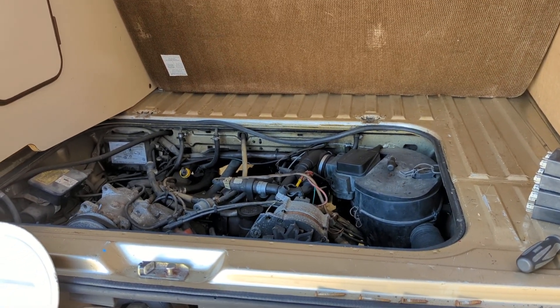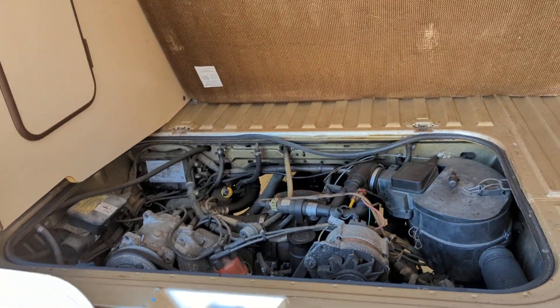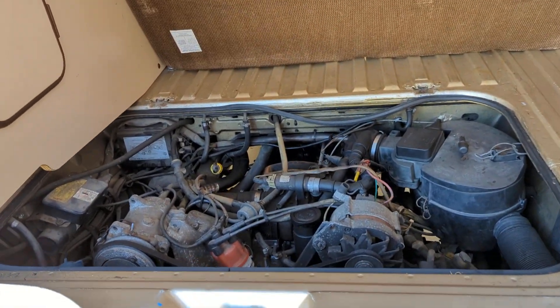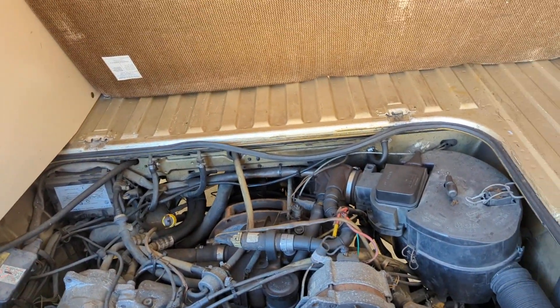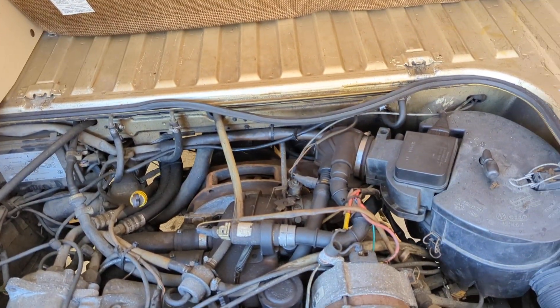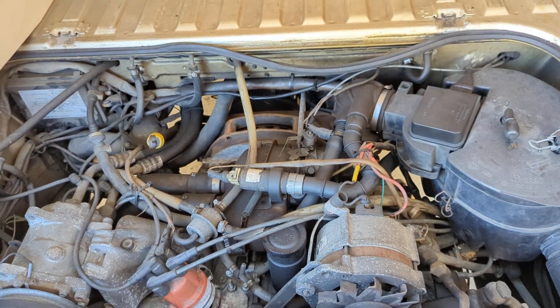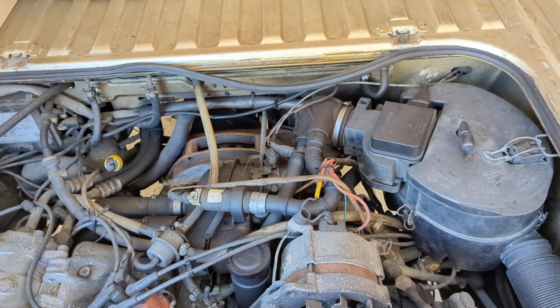Hey there Vanagonetics, it's Ken Wilford here at Vanagon. I want to talk to you guys today about the 2.1 liter Vanagon idle control unit. There are two units on the motor that control your idle. They work together as a team to keep the idle smooth and prevent it from doing the up and down thing.